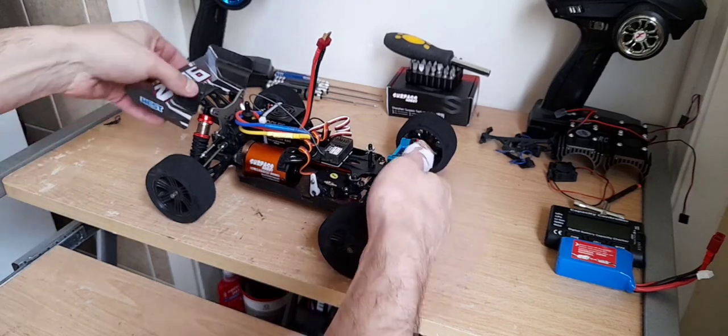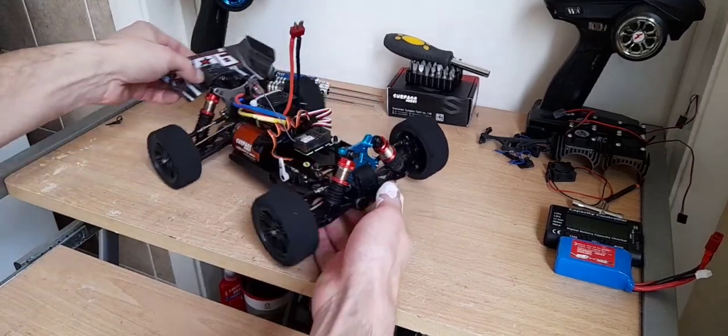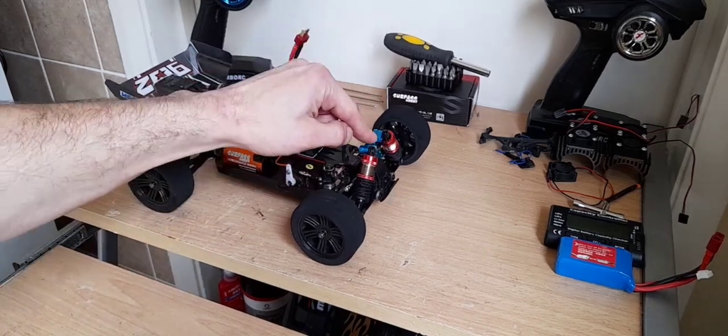Welcome back to part two. At the end of part one I left you with a sticky shock — that's been fixed. I just took it back together, a drop of oil sorted the rebound out. It had absolutely no rebound in it whatsoever.